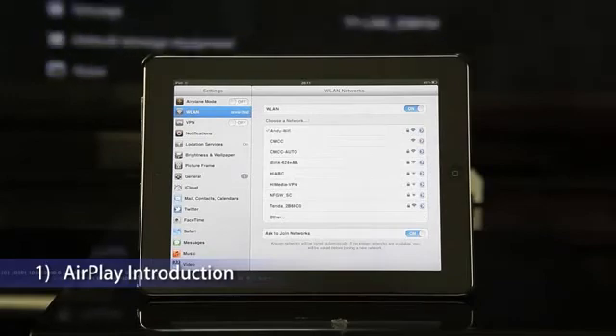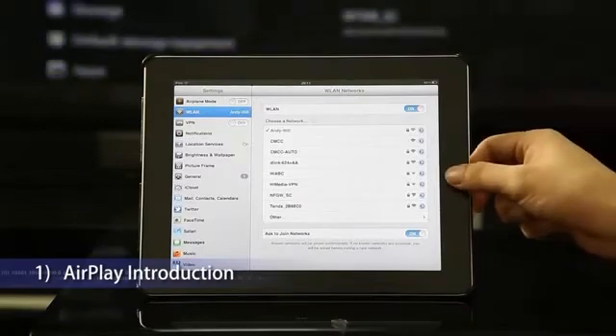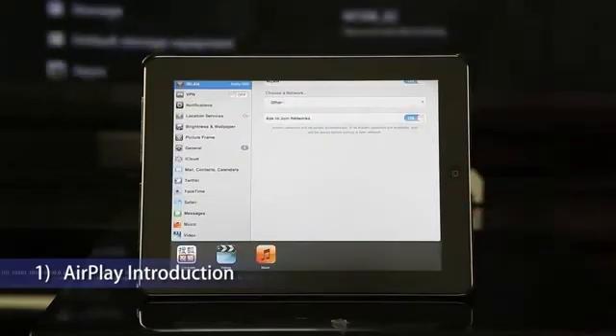Then tap the AirPlay icon in a specific app — Photos, Videos, Music, Safari, or any AirPlay-enabled app — and everything streams to your HDTV via HiMedia Smart TV Box.